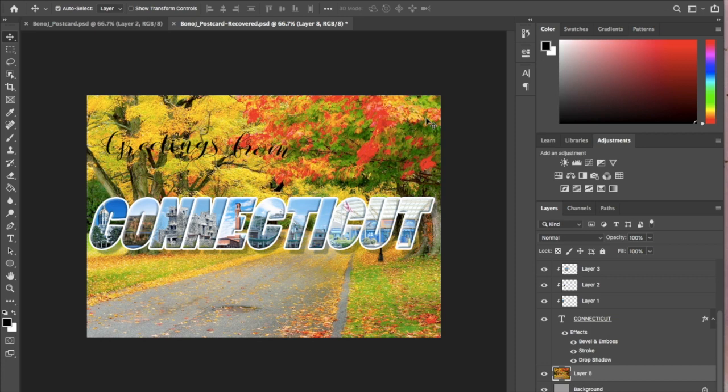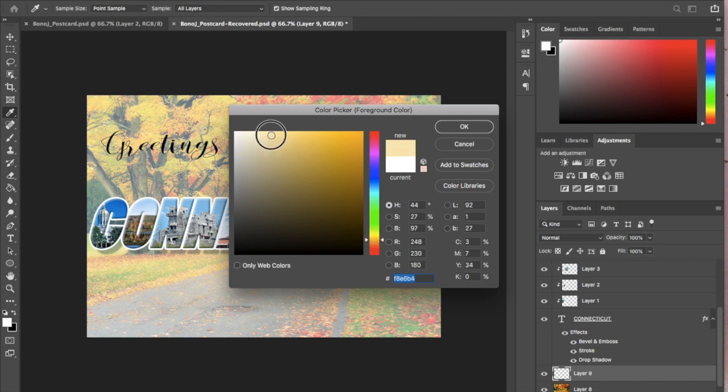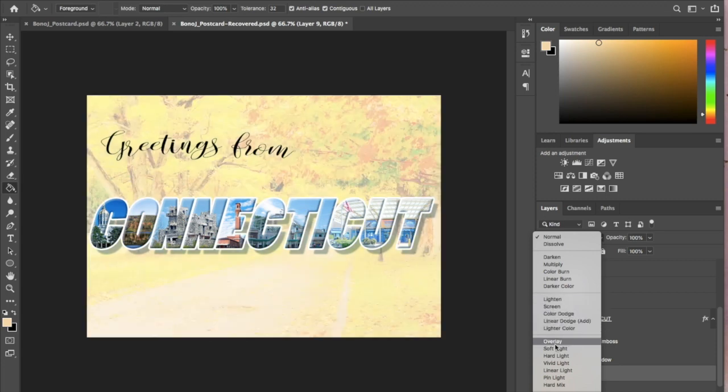Now this is very bright and very busy — it's hard to see my 'greetings from' and it's contrasting with my Connecticut word a little bit. So I'm going to take layer 8, my new background, and lower the opacity. The background color layer behind it is gray, and if I want the colors to show just a little better, I'm going to fill it back with white and you'll see how that changes the overall brightness. I'm going to play with the opacity until I get something I like. The other option is to use a blend mode, and I can fill this with an orange — I want to go with orange because in fall there's a lot of orangey colors. I'll fill that layer and then set it to an overlay or something to enhance that image.